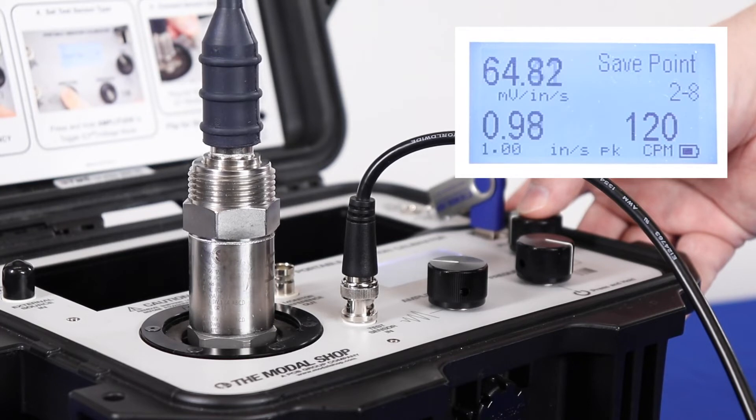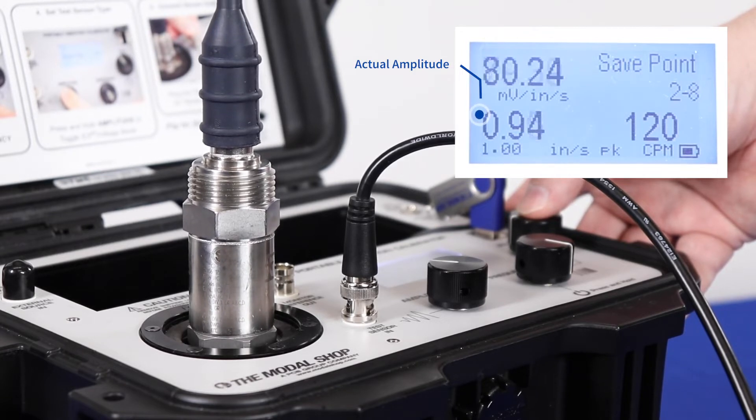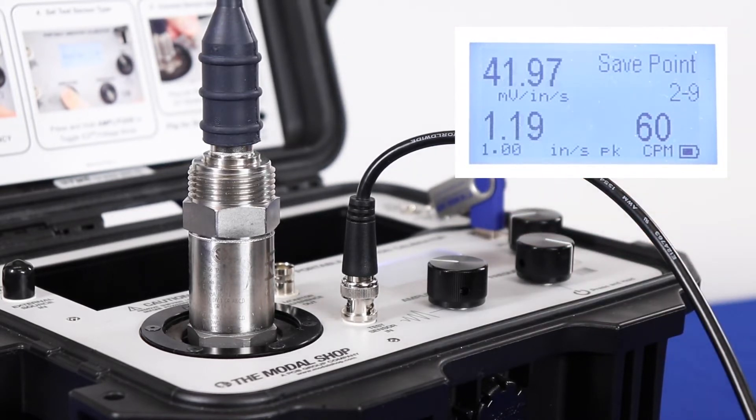At 120 cycles per minute, we need to wait longer for the shaker to settle on the target amplitude of 1 inch per second. The target amplitude is the smaller number at the bottom of the screen; the actual amplitude is the larger number located directly above, as measured by the device's reference accelerometer. At 120 cycles per minute, the output of our sensor under test is 84 millivolts per inch per second, which still passes calibration. The last test point of 60 cycles per minute is below the sensor's maximum low frequency range.